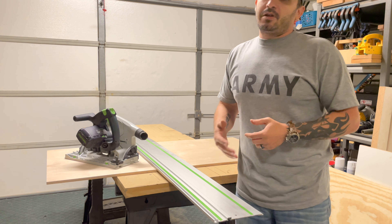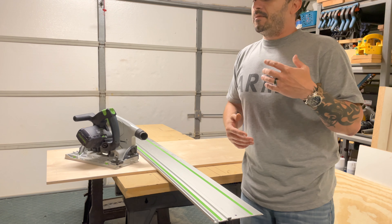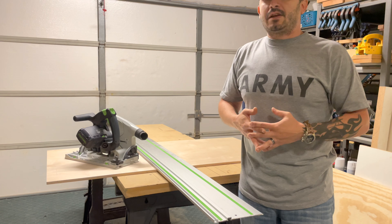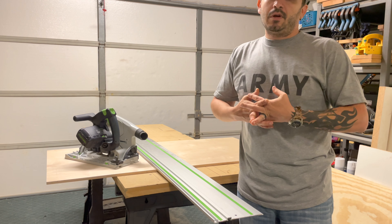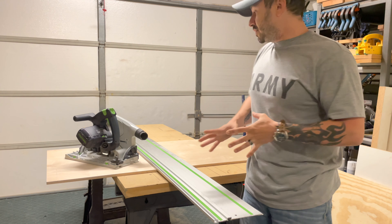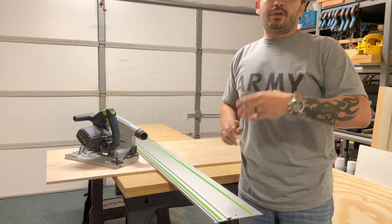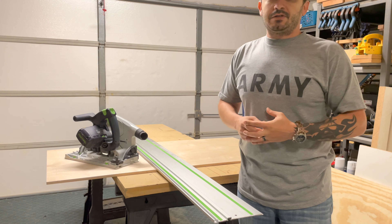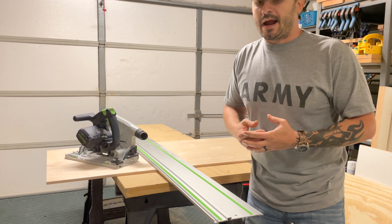This thing makes accurate cuts. The mess it leaves behind as far as sawdust — as long as you have a vacuum hooked up to it, it is minimal, very minimal compared to using a standard saw, even with the Kreg AccuCut and universal base, where you'll still have quite a bit of mess to clean up afterwards.